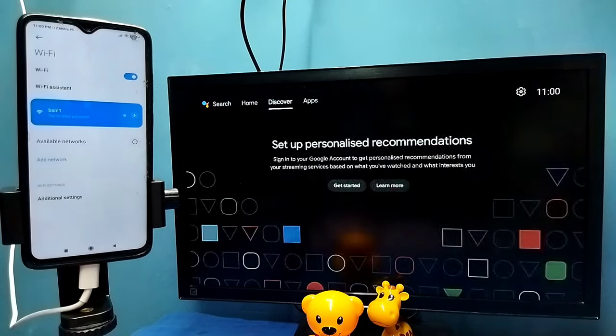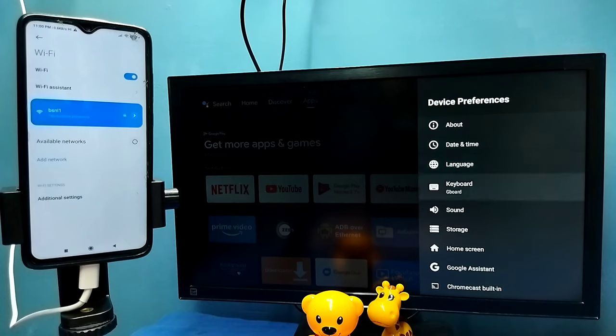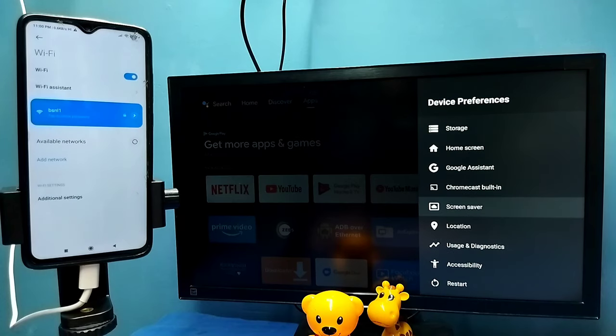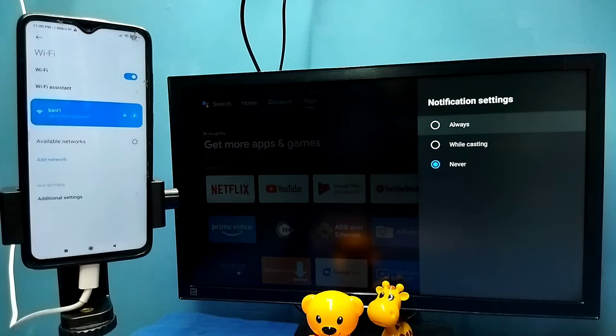After that, in the TV go to Settings, then select Device Preferences, then select Chromecast or Cast, then select 'Let others control your Cast Media.' Here we need to select Always. Select Always.